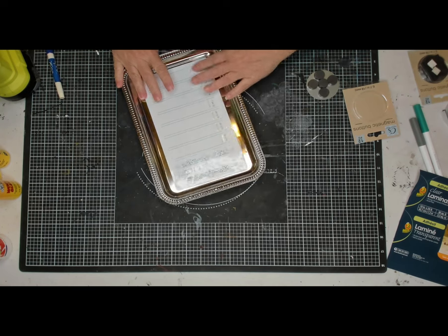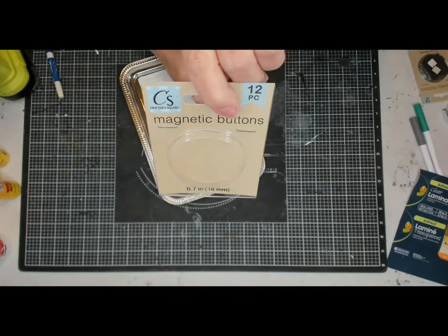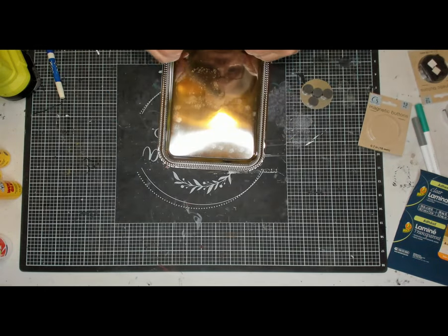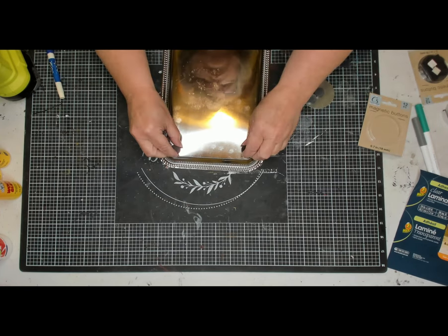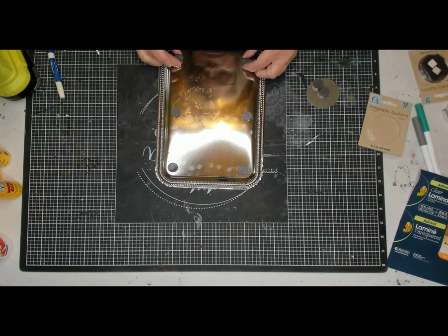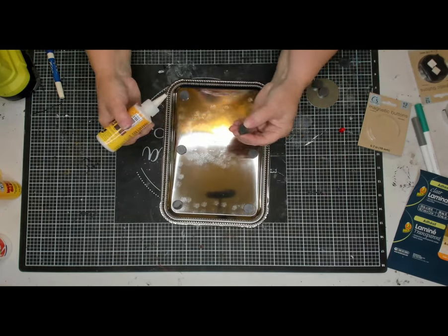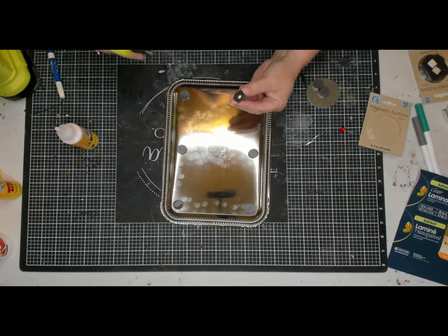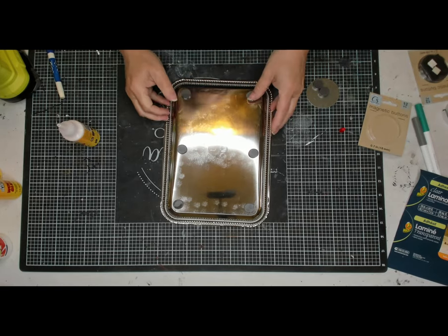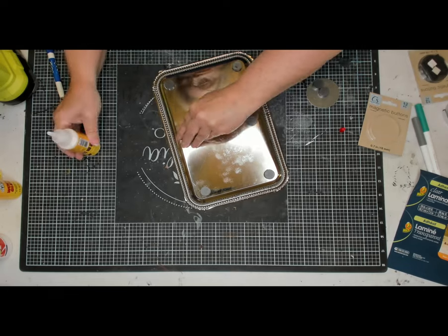I'm just smoothing it down a little more. Now I have these magnetic buttons from Dollar Tree — the bigger ones — and I'm going to use six of them. Even though they stick on their own, I'm going to glue them on using some wood glue and some hot glue: a little bit of wood glue and then a dot of hot glue. I'll put one in each corner and then one on either side in the middle — six in total, which is about half a pack since I think 12 come in a pack.